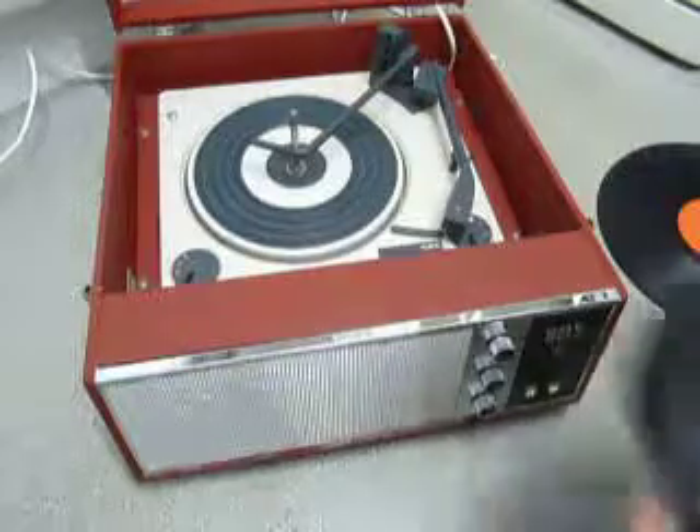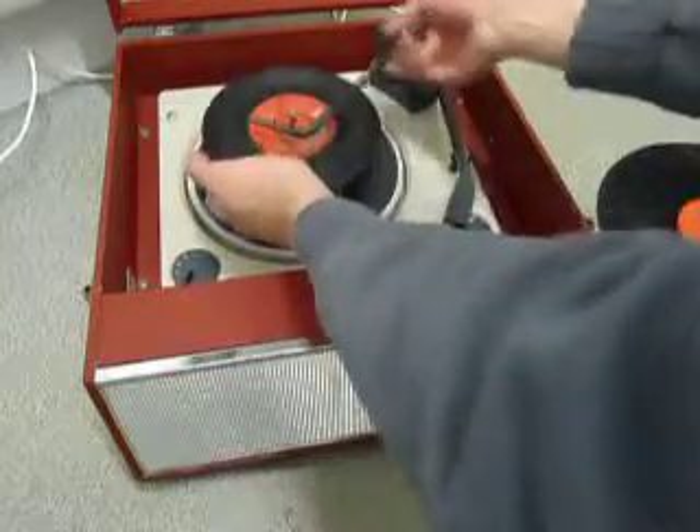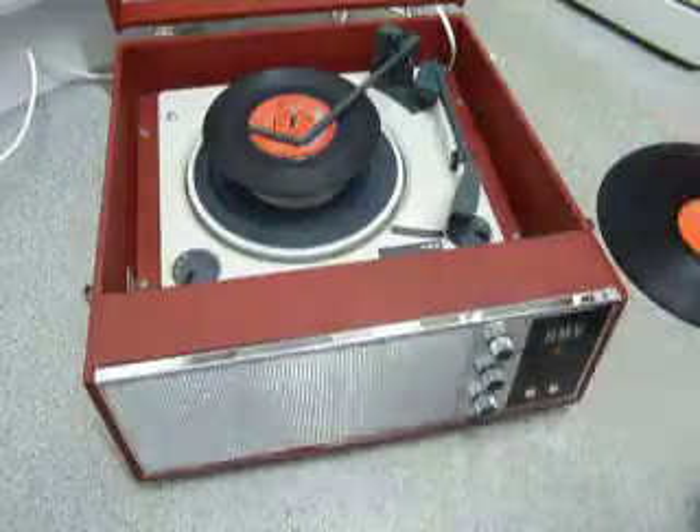You can load between one and six records. I'll demonstrate with two just so you can see it play. Pop the records onto the spindle edge and put the stacker arm across, and select the right-hand knob all the way around to start the auto changer.